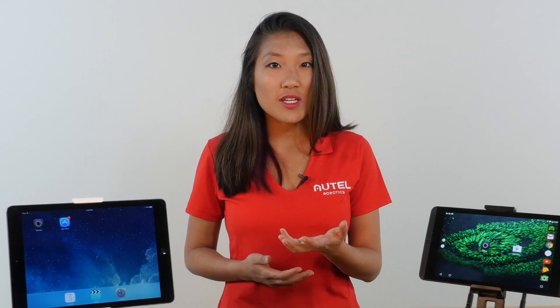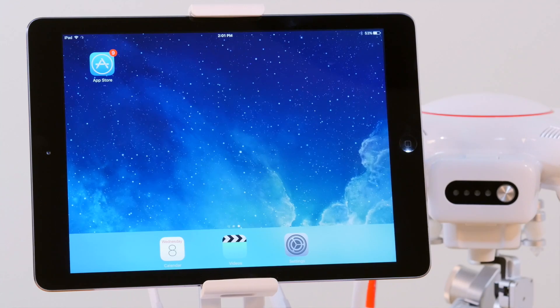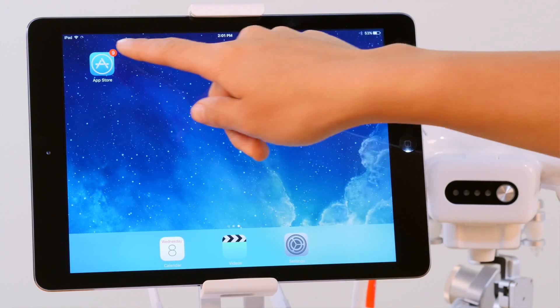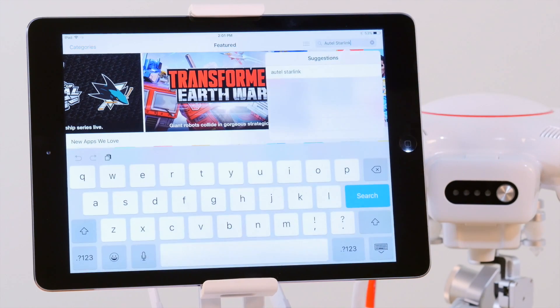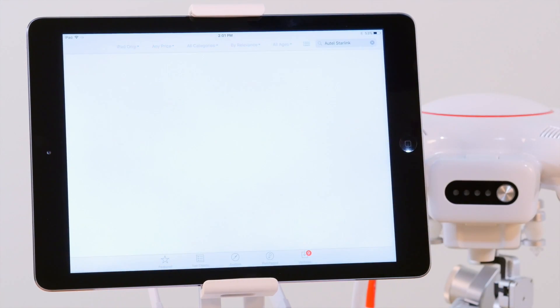First things first, let's get started by installing the Starlink app. Head to the App Store or Google Play Store on your iOS or Android device. Search for Autel Starlink and choose to install.